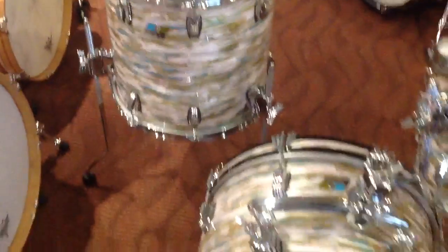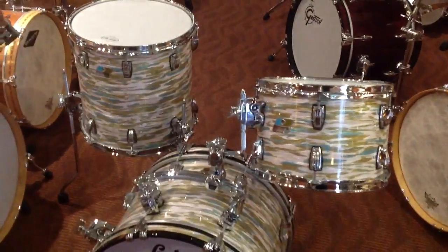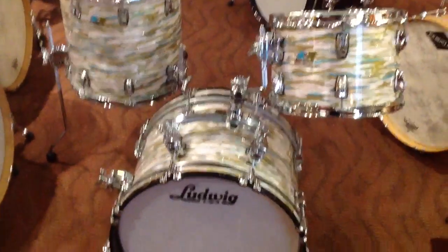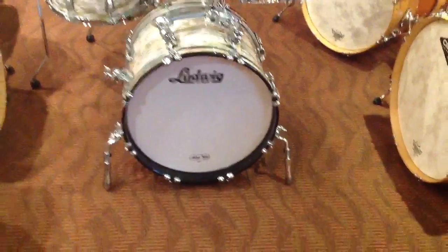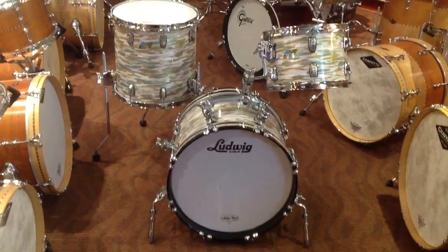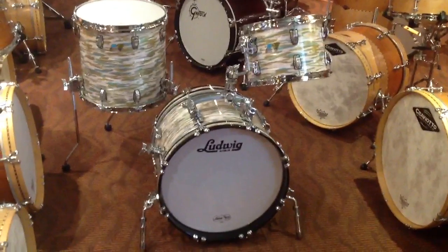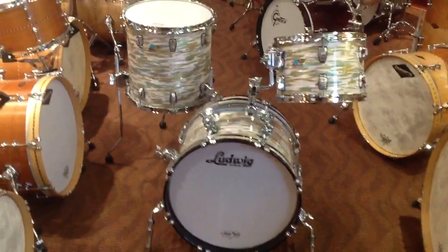So you've got all sorts of options here for a small footprint. This particular kit is their Blue Olive Wrap Classic Maple in Jazzette sizes — 8x12, 14x14, 12x18 bass drum. You can get professional quality drums in a small footprint, eliminate the stands that you use, use a rail mount without drilling into your shell, get suspension — aka isolation — on all of your drums by virtue of the new Atlas mounts, and you're home free.